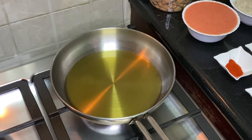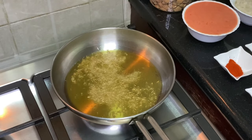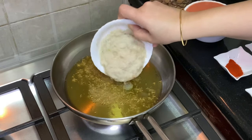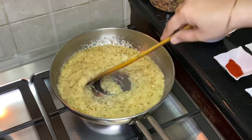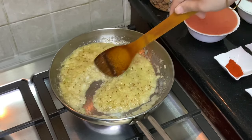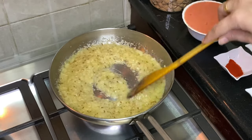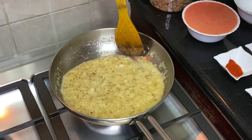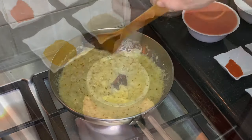First, I will add the zira and let it crackle. Once the zira crackles, I will add the onion and cook it.